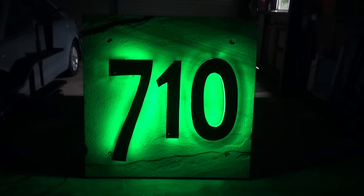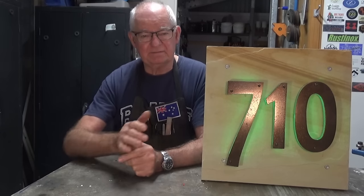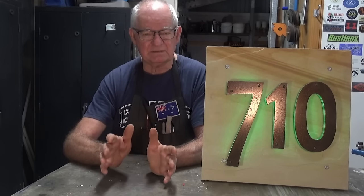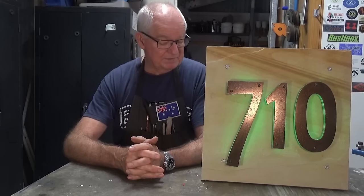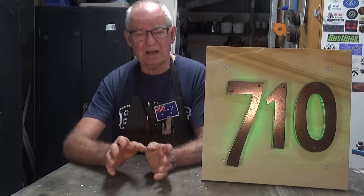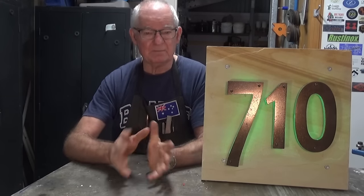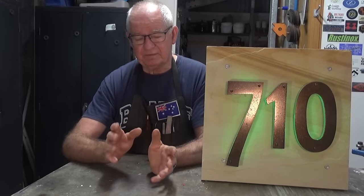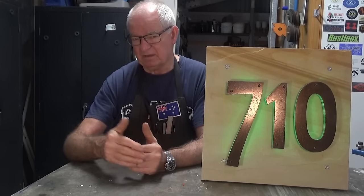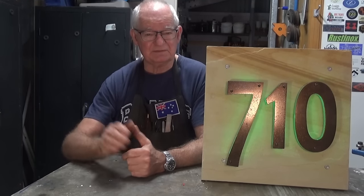Thank you very much for watching, and I hope you enjoyed the build. I've decided to go ahead and work on the cast metal numbers for this sign - I've already worked out the patterns, and I'll do that as a separate standalone metal casting video at a later stage. I imagine you also want to see this installed at the front of the property with the solar panel, charger, and everything working. The main reason I'm not doing that now is it's rained here for about the last week and it's absolutely horrible out the front - wet and boggy. But I'm confident it's going to work. In the next video we'll be working on the Stuart steam engine again - I've got about three more videos lined up for the completion of that project. So tune in for that. It's Prezo signing out - I'll see you in the next video. Cheers.